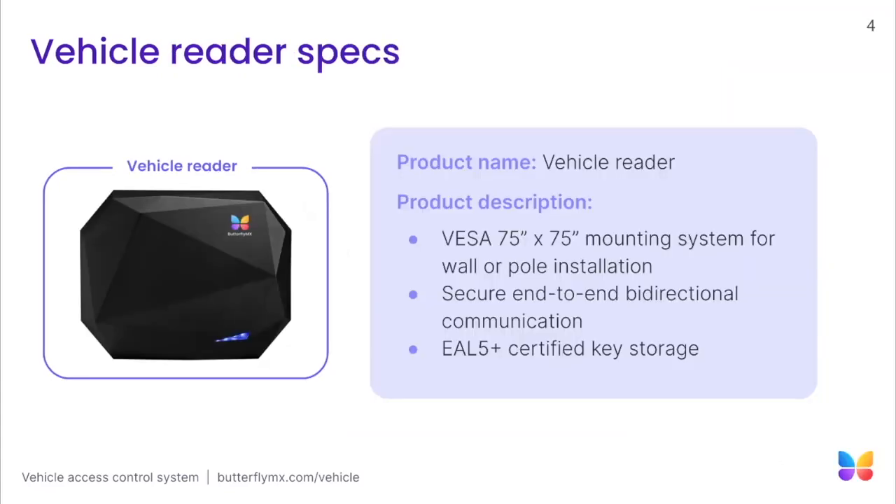Now let's jump into the specifications of the vehicle reader. The vehicle reader offers secure end-to-end bidirectional communication, ensuring that data transmission between devices is protected from unauthorized access and interception. The vehicle reader is also equipped with EAL5 Plus Certified Key Storage, which guarantees the highest level of security. The last thing to point out is the mounting specification: our vehicle reader is designed with the VESA mounting standard, which allows us to be more compatible with various third-party mounting devices, providing more flexibility with mounting.